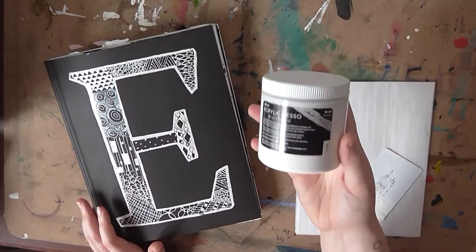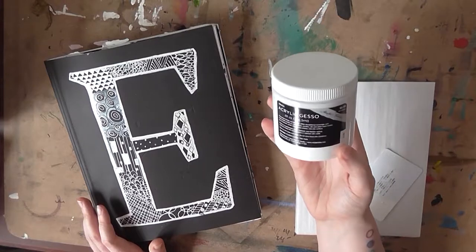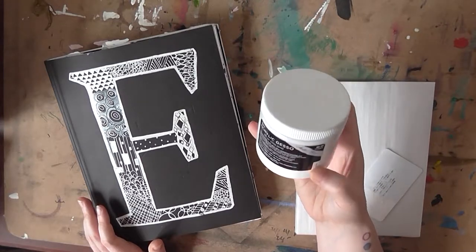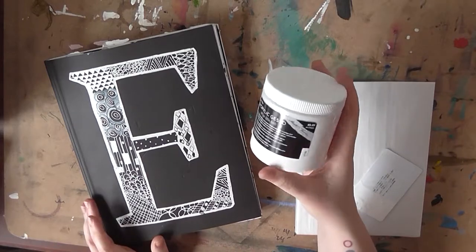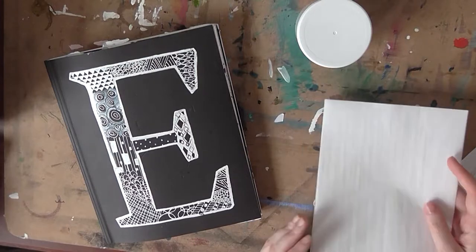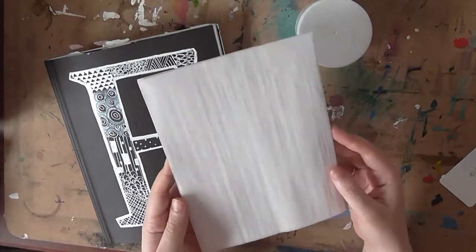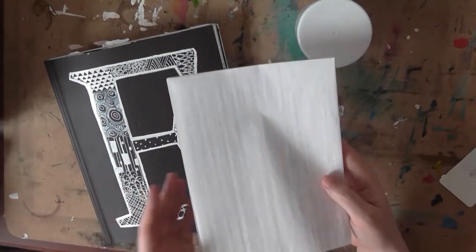The second thing you're going to need is some acrylic gesso — again very inexpensive. You can find it at Michael's, Hobby Lobby, or on Amazon. This one was only seven dollars, and with the Michael's 20% off coupon I think it only ended up being like five dollars. Next you're going to need some kind of nonstick paper, and this is to help prevent the pages from sticking together in your sketchbook.